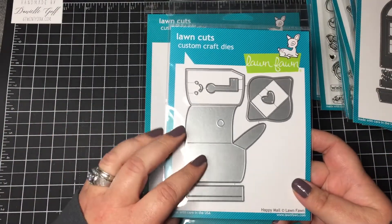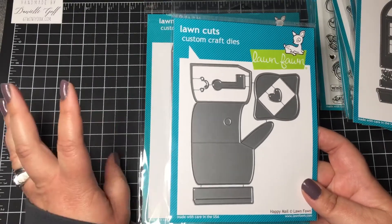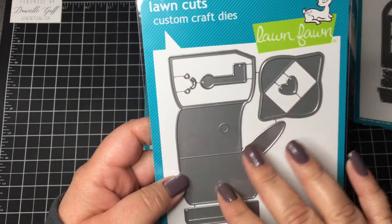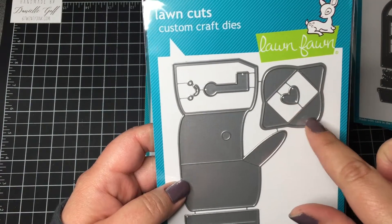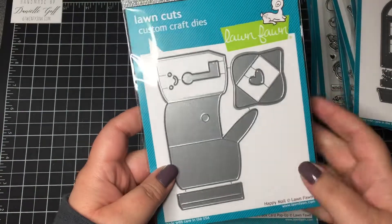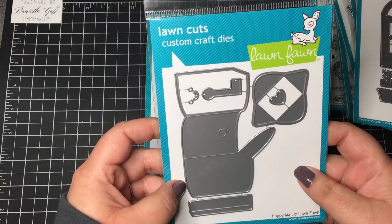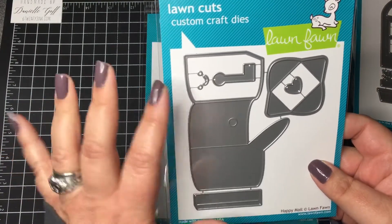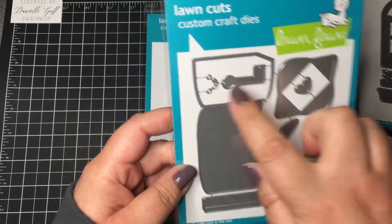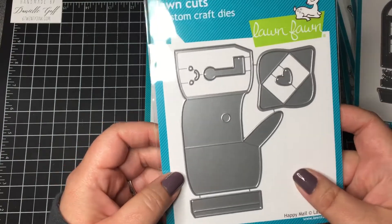This one isn't from the new release — it's from the last release, but it was sold out when I placed that order so I got it now. This is Happy Mail, and it makes a little mailbox with a little envelope that you can fold up, and even a little flag for the mailbox. Where I live we have community mailboxes, so this is nostalgic of when you could just go to the end of your driveway to get your mail. It even has a little face you could cut out on the mailbox.